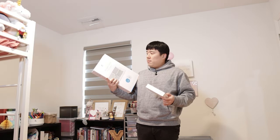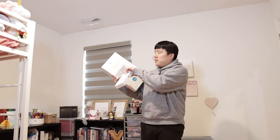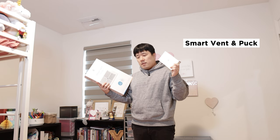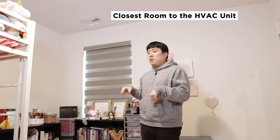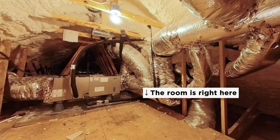Sorry about that. I'm excited to show you that this is a smart vent and this is a puck that goes with it. And that is the problem — you can see that it is kind of covered halfway. The reason for that is because this room is the closest room to the HVAC unit we have up in the attic right above the ceiling here.